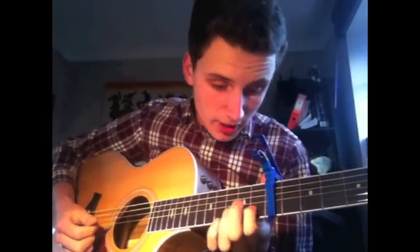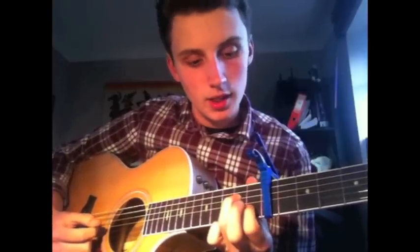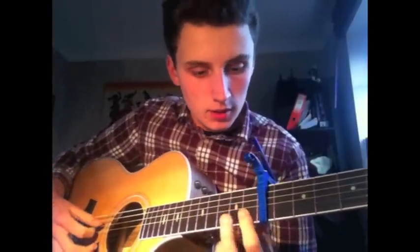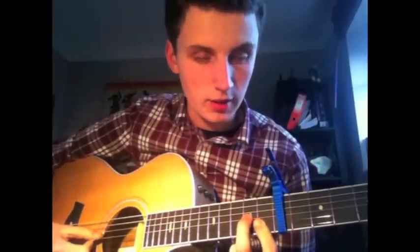And then an A minor 7 — you just bring your ring finger down one fret and leave your index finger where it was. And then you play a C. And then you play a D minor 7. You bar the 8th fret on the B and the high E string, and put your middle finger on the G string, 9th fret.